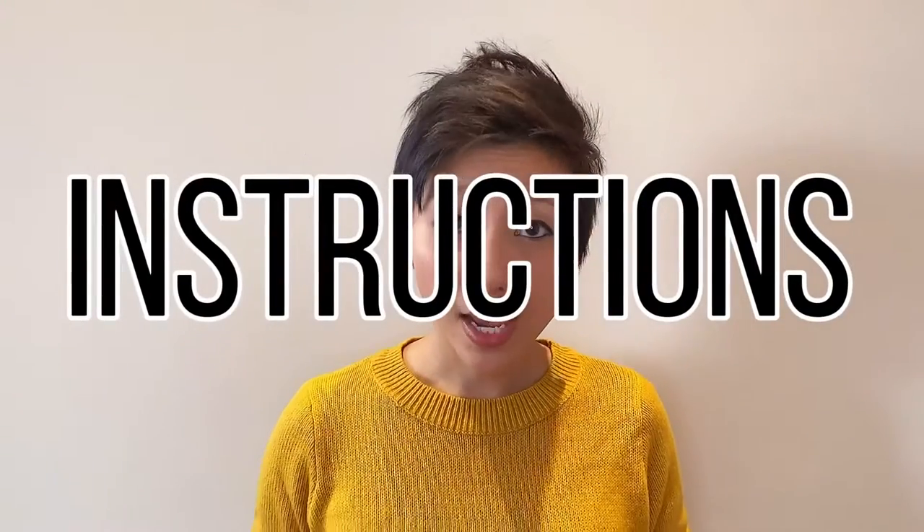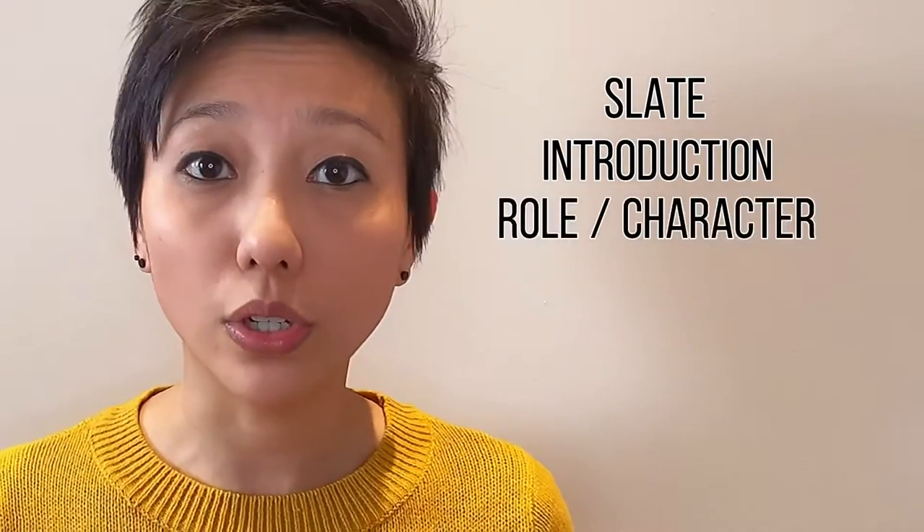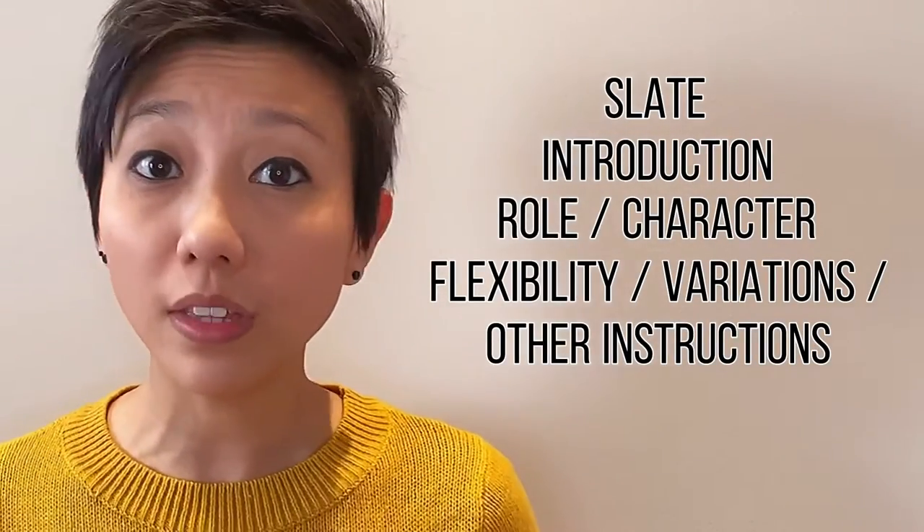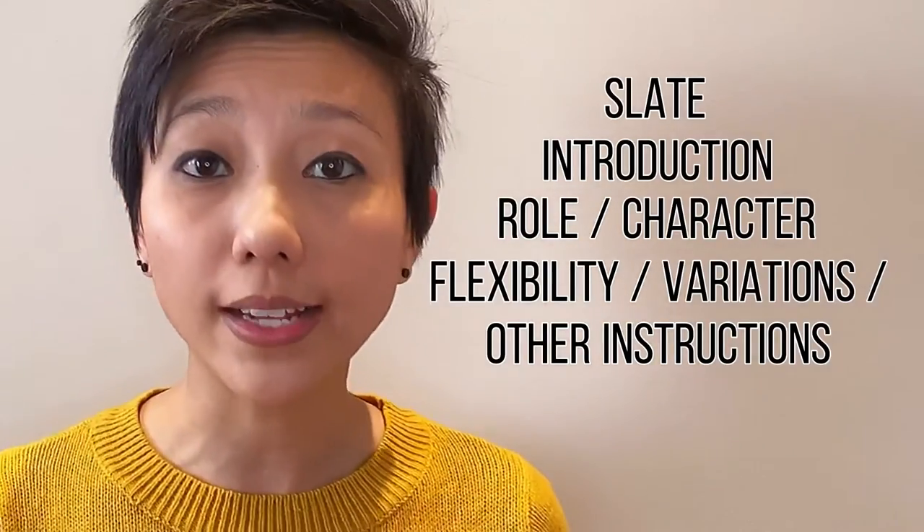Number five, the really, really important thing you need to pay attention to is the instructions given to you from the casting director. Do they want you to include a slate? Do they want you to introduce yourself? Do they want you to tell them what character you're going for? How many variations are they looking for? Can you be flexible with the script? Can you improvise? Because the last thing you want to give off is the impression that you cannot take direction. And as an actor, that is really important — you have to be able to take direction from the director.